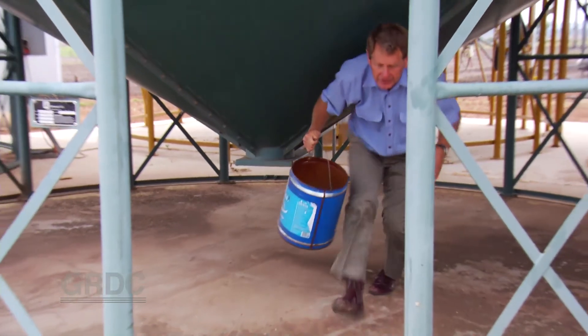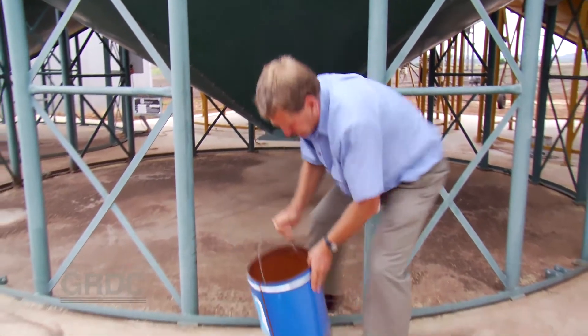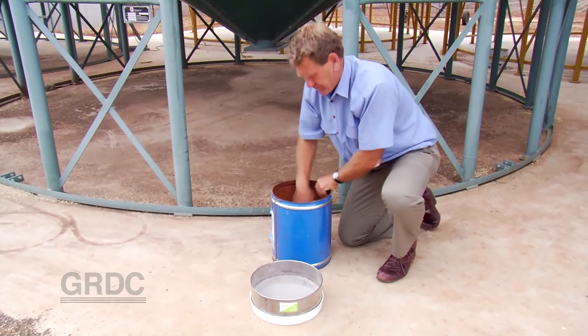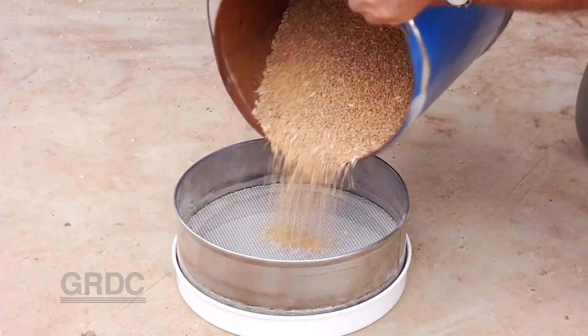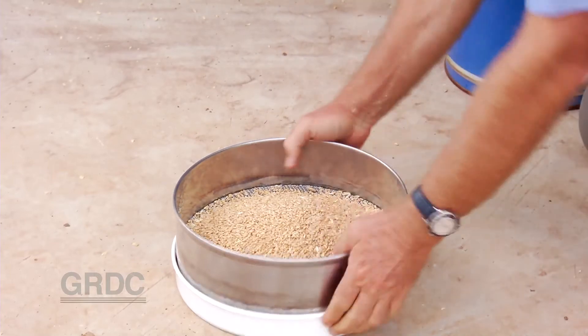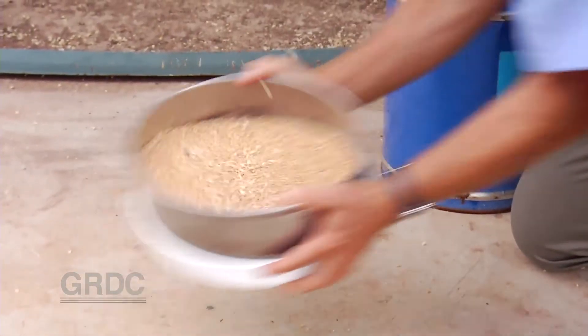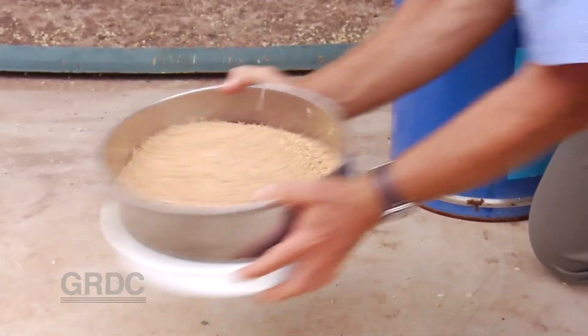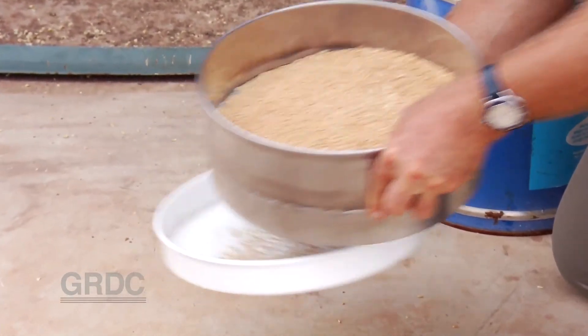And lastly, regular monthly monitoring. A very good habit to get into is that at least once a month we're taking a sample from each storage we have on the property — a sample from the base if it's safe, and a sample from the top of the silo. Sieve that and check whether we've got any pests, identify them, and then take it from there in terms of treatment.